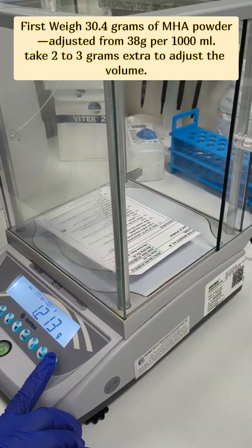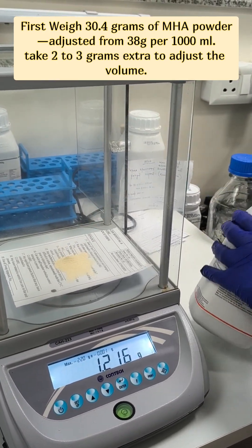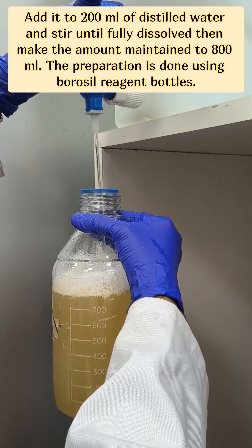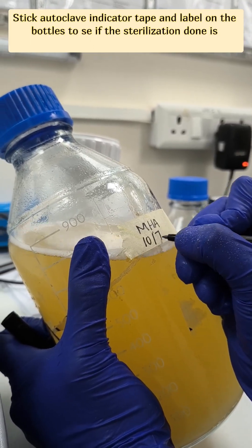First, weigh 30.4 grams of MHA powder, adjusted from 38 grams per 1000 ml. Add it into 200 ml of distilled water. Stick autoclave indicator tape and a label on the bottles to see if the sterilization done is effective or not.